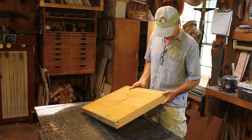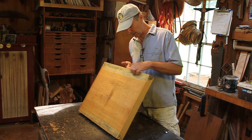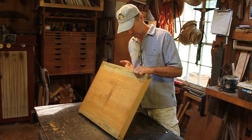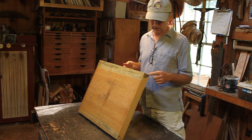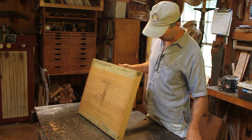A little bit of bluing right here that comes from cutting it in the summertime and it doesn't get dried fast enough. It doesn't hurt anything, just the looks — and we're painting it. So that's the reason we paint them.